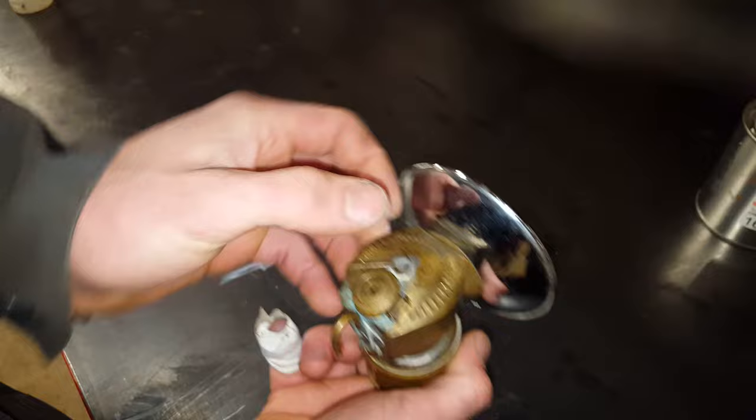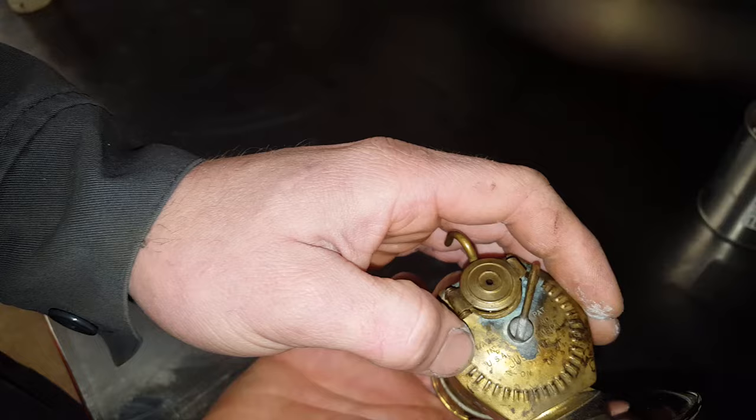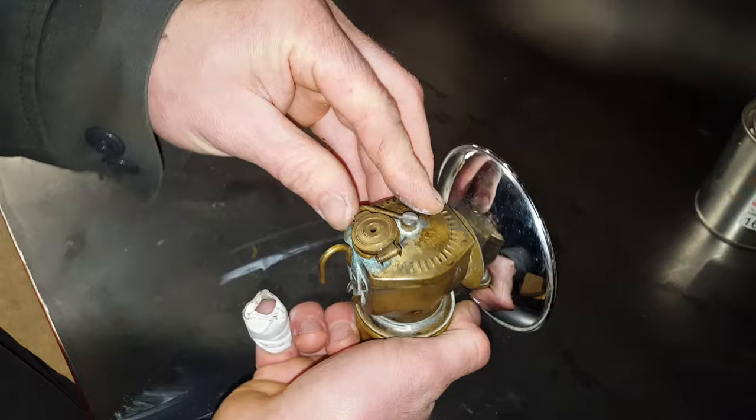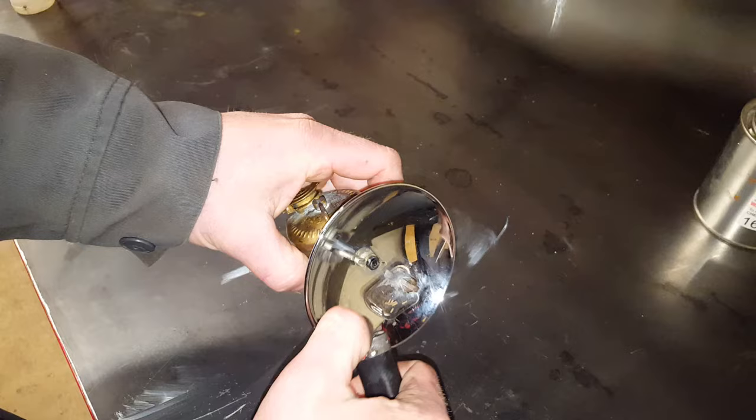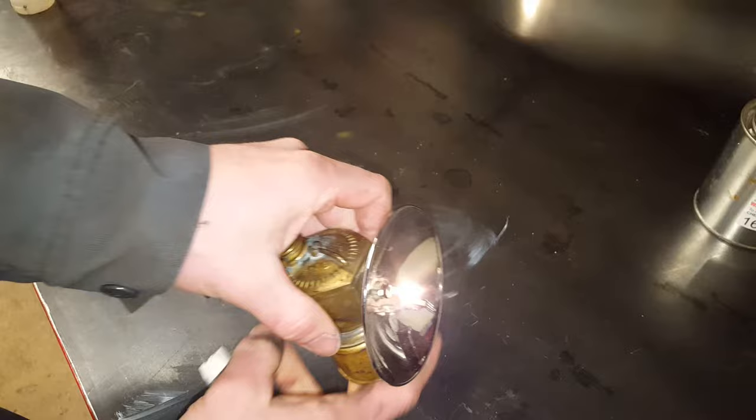My flint's actually out right now, so I'll use a lighter. Anyway, very neat device. It's made in USA — it says it on the bottom too, United States of America. We'll go ahead and fire this up for you. Basically, just throw this on about halfway, and you can actually hear the bubbling and sizzling down there. Then, since my flint's out, I'll just take a lighter — and boom, you have flame.